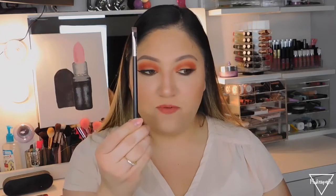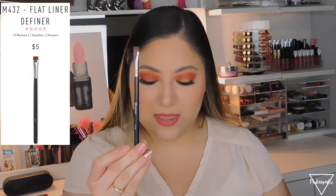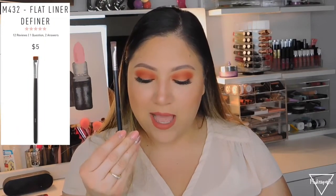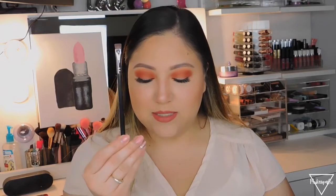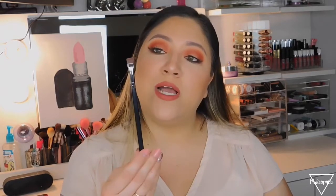For under the eye, I use the M432, called the Flat Liner Definer, which is $5. It has a flat tip, so I literally stamp the shadow line under my eye to get it in place, then blend it out with another brush. It's a synthetic bristle brush.